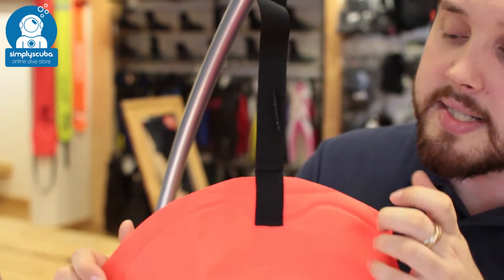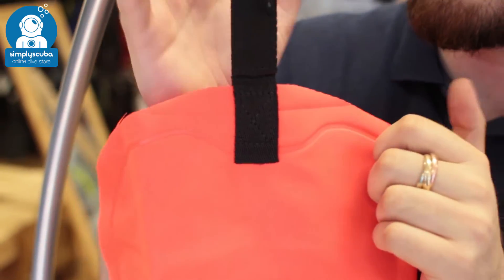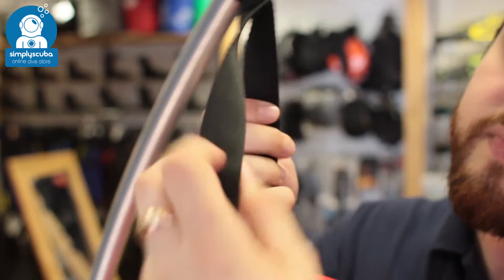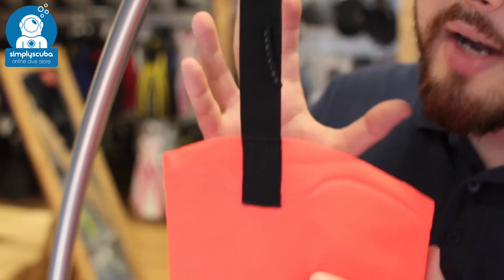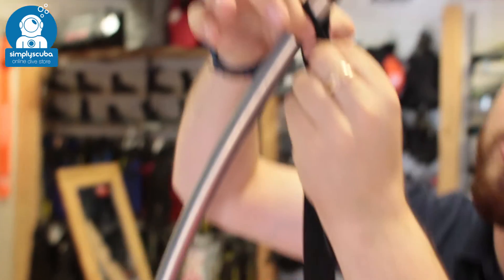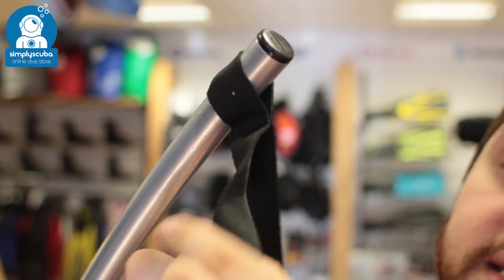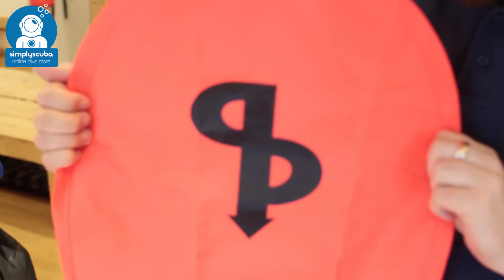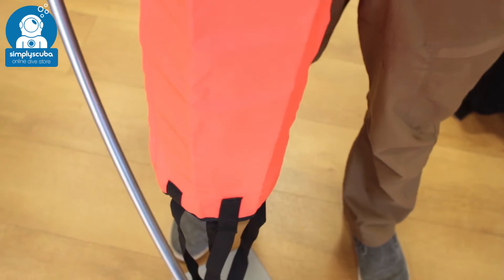Very rugged design, nice materials and heat welded seams around the edge. Starting up at the top you get a little attachment leash. This is velcro and doubles up as a strap to roll it up when you're stowing it. Up at the top you have a sewn loop that acts as a permanent anchor point, and it's quite nice to wrap it all up in and keep it neat and tidy. The long teardrop design means that when it's fully inflated and on the surface it's going to stay upright and not deflate itself.